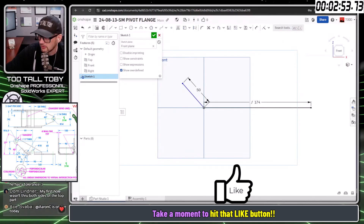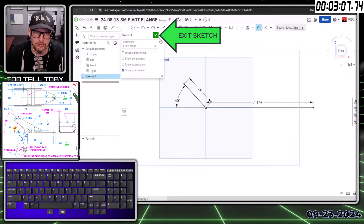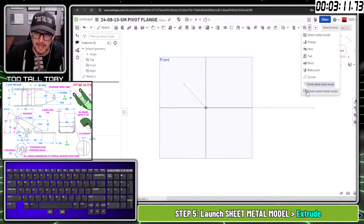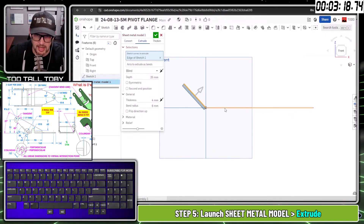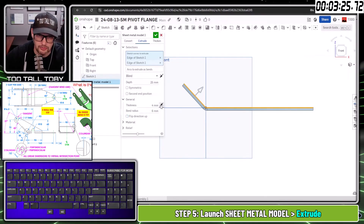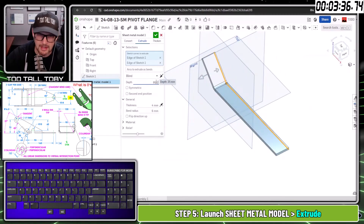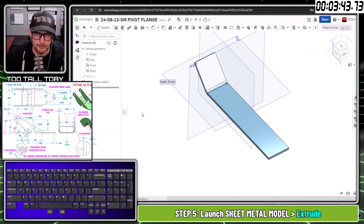Now we've got that first sketch in — we need to fully define it. S key, go down to the angle dimension — that's going to be 45 degrees. Then going to the sheet metal tools in OnShape, found in the flyout menu: sheet metal model, extruded sheet metal. Picking these lines, sheet metal thickness is 4, bend radius is 6. Reverse direction as needed, and the extrusion depth is 80 over 2 — that 80 millimeter dimension we identified earlier. That gives us the very first feature.